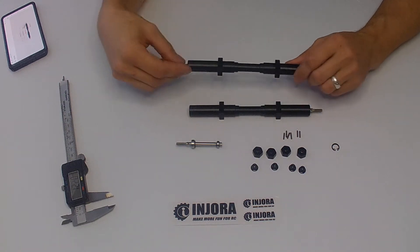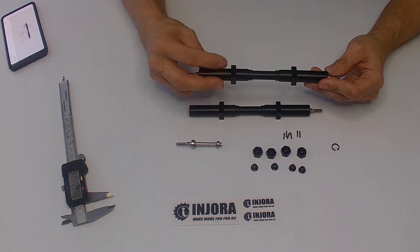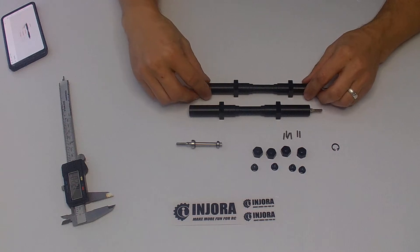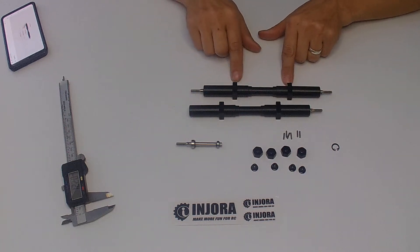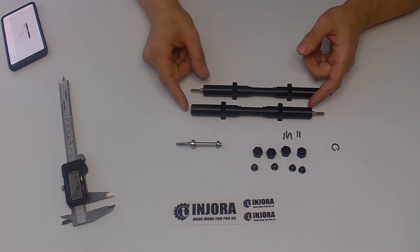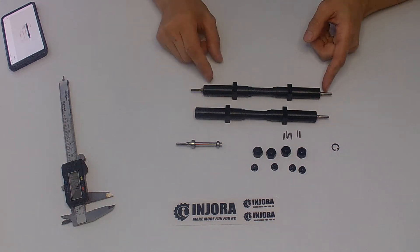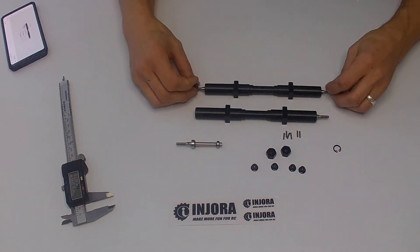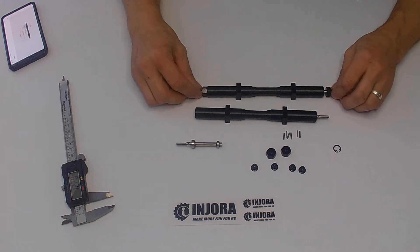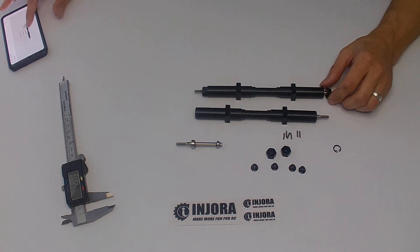These axles are available in three different sizes. What I have here is the 182mm set with 12mm spacing for your leaf spring bolts. The overall distance between leaf spring to leaf spring is 78mm, and to the end of the axle body it's 167mm. Once you get your wheel nuts on, that's where you get your 182mm hex-to-hex distance.